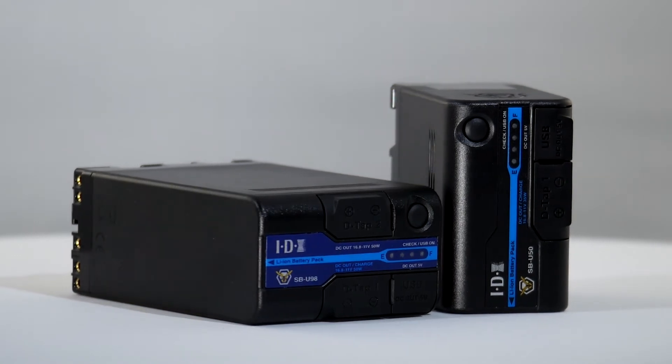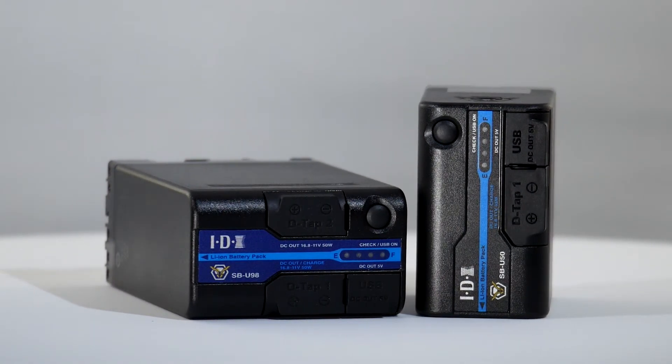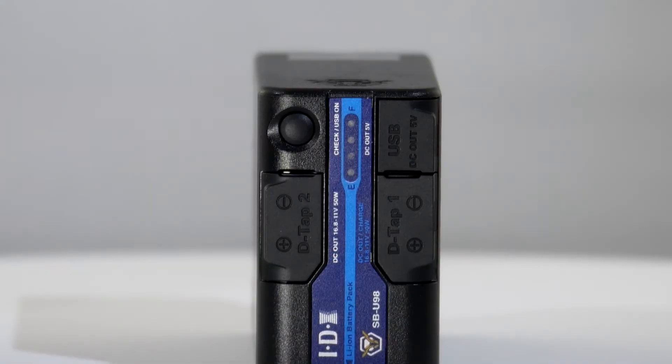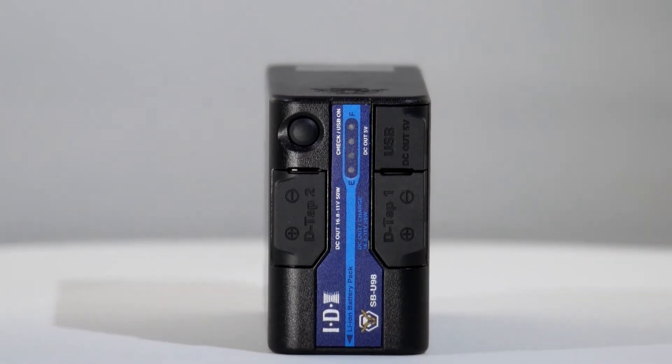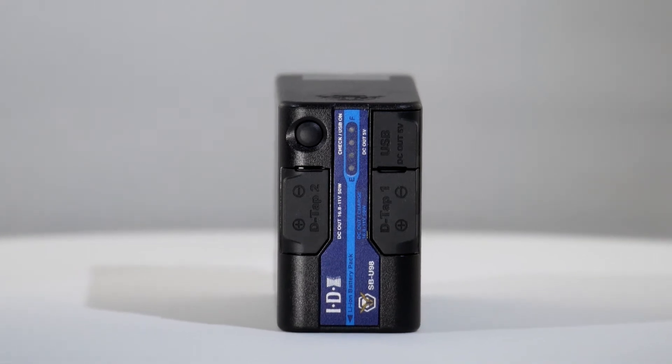IDX is pleased to offer a quality battery solution in the very popular Sony BPU series form factor. There are two models in the range: the SBU 50, rated at 48 watt hours, and the SBU 98, having a very large capacity of 96 watt hours. A major incentive for end users to choose these models is that DC output plugs are provided to power all the ancillaries now essential to modern filmmaking, and lacking on so many competitors' products.